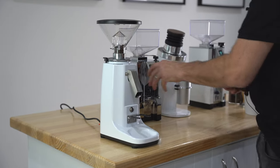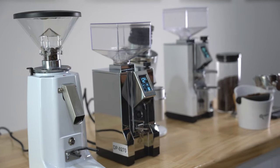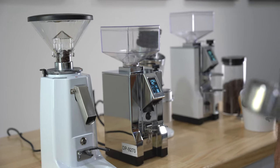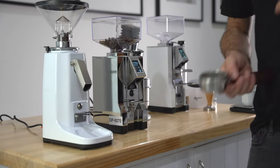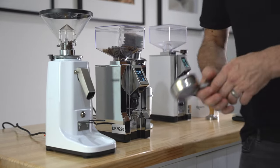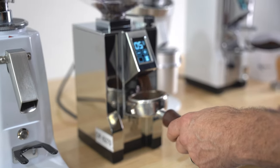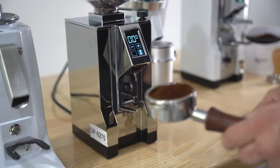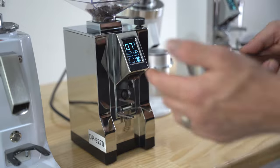The next level is a very similar grinder in burr size and motor size — a very popular grinder from Eureka called the Specialita. This has a time-based program, so it stops on a programmed time, giving you a lot more consistency — about 90 to 95 percent accurate. The beans will find their way down and push through, so it won't be perfectly consistent but it will be thereabouts. It's always good to wiggle or tap as you're grinding so you don't lose any of that programmed dose, because if coffee falls to the side you're not getting that full dose inside the portafilter.